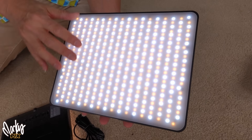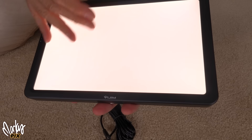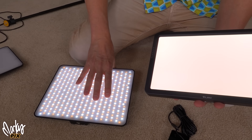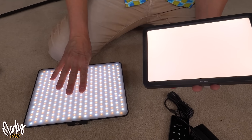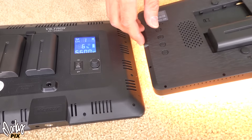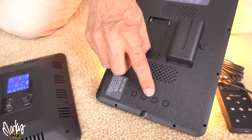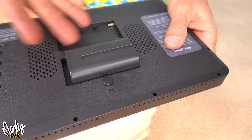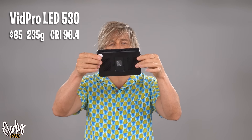The thing I don't like about the Viltrox is you can actually see the dots. It is kind of diffused — it's got white plastic over it — but you can still see the dots. The VGM K22, when you turn it on, you don't see any dots at all. I like this kind of light. These are not as bright as something like that, that's why you can see the dots — it allows more light to come through. No LED 530.